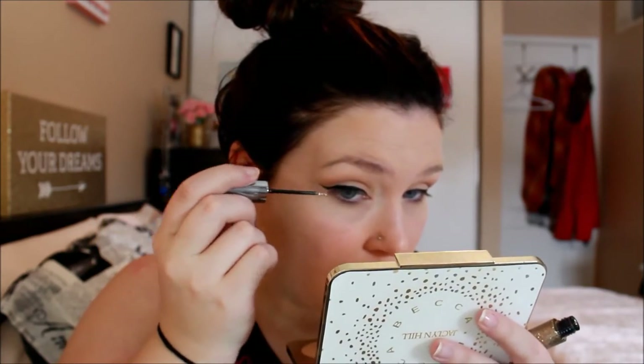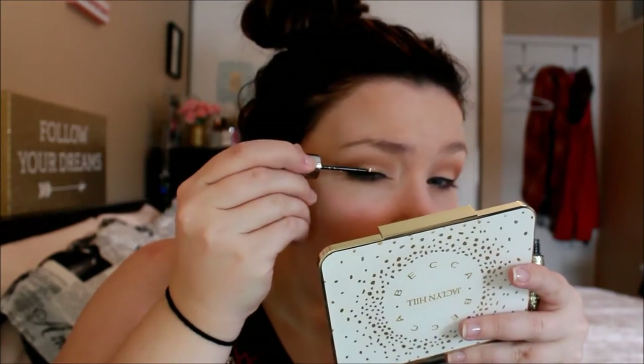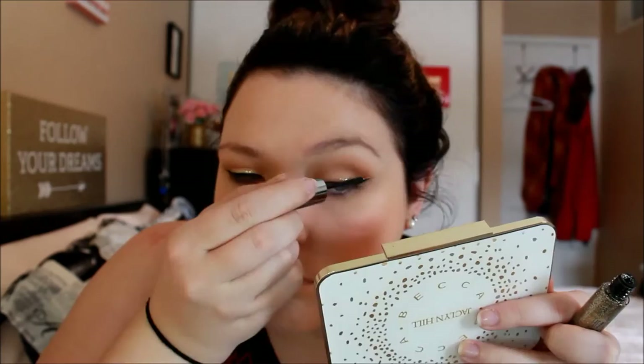Now time for the glitter liner. I haven't quite decided if I want to do the glitter on top of the black or if I want to do it outside — I think I'm going to go outside. I'm going to wait for this side to dry before I do the other one so that way I don't get glitter in my crease. Now time for the other eye. On that side, I went over the black a little bit with the glitter, so I'm just going to cover that up.